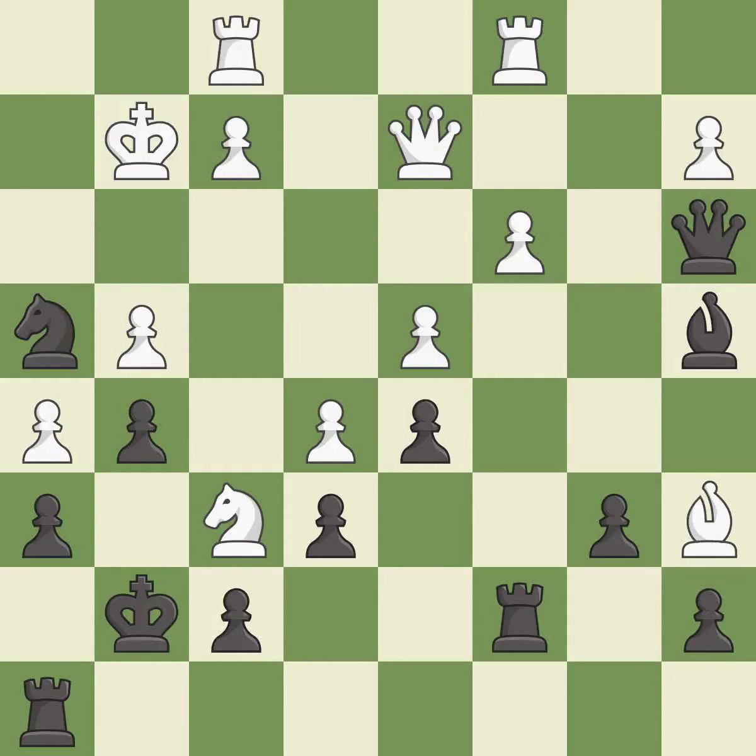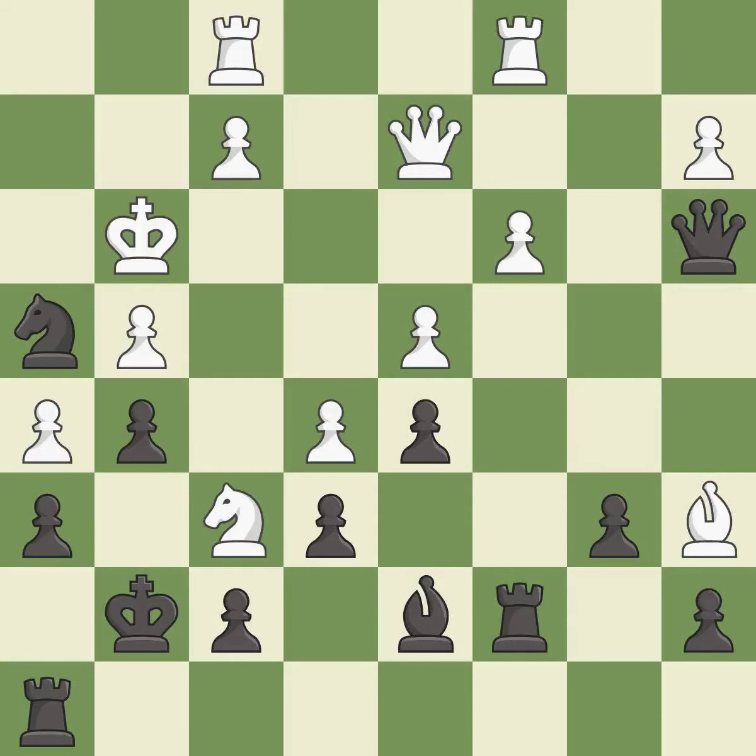It is best. Only one move worked there, and this wasn't it. This overlooks a better way to evade the check from the opposing knight — it is a mistake. This misses a better way to reveal an attack on a bishop — it is a mistake. It is a mistake. That was a truly amazing move — it is brilliant.